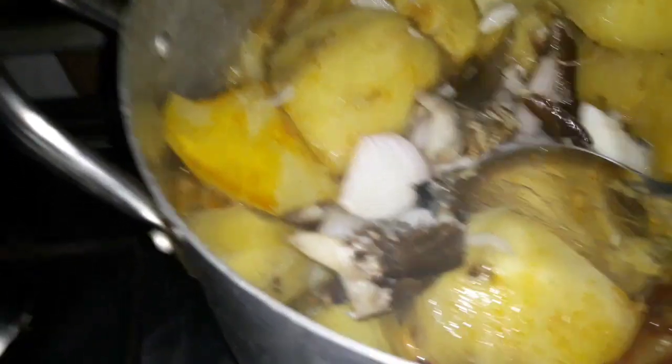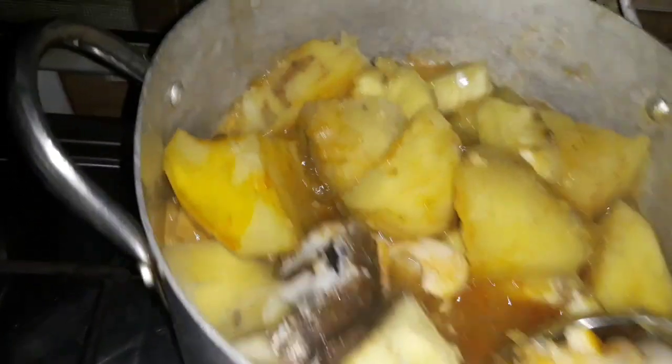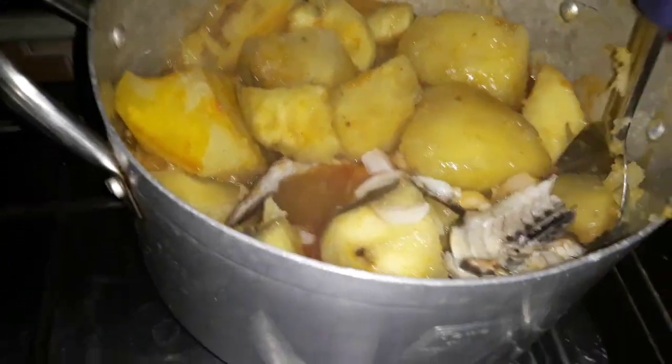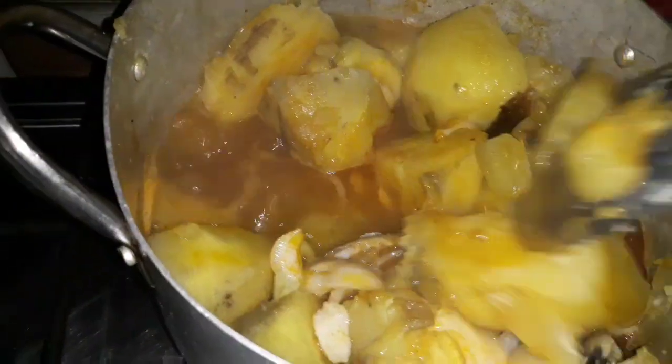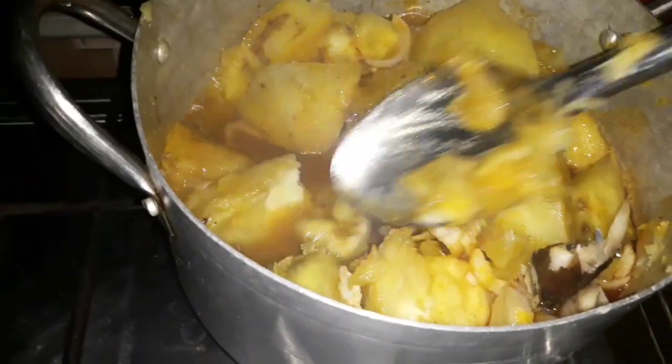I'm going to add some fish to the pot now. I'll just leave it to cook for a few more minutes.